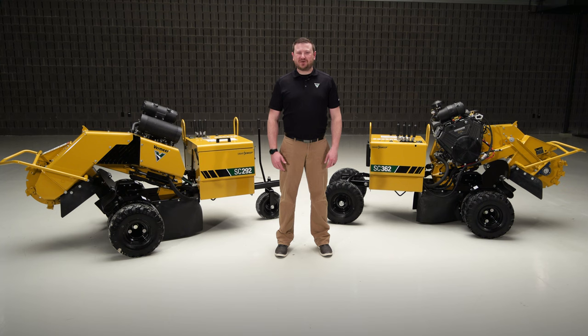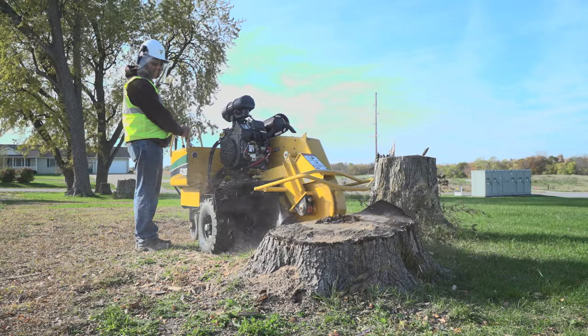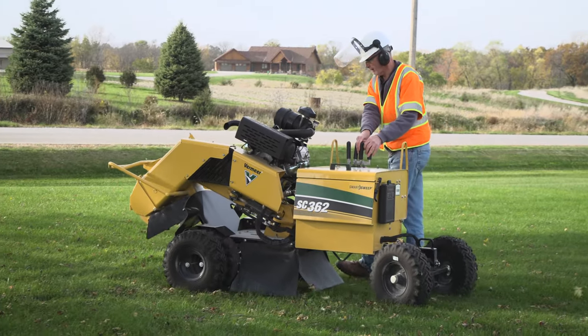You've got options when it comes to stump cutters. Today we're going to talk about two that were specifically designed for contractors looking for compact and lightweight units to efficiently remove stumps: the Vermeer SC292 and SC362 Stump Cutter.